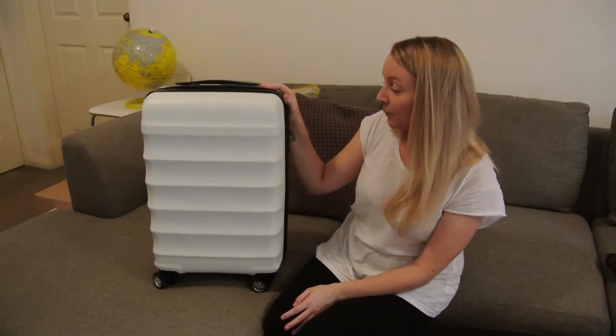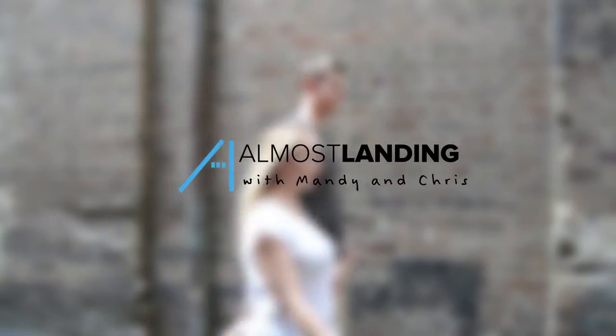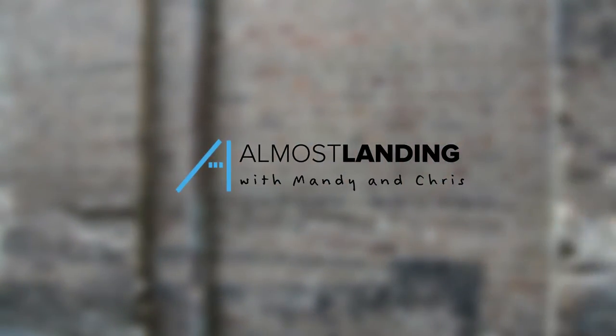This is my review of the Antler Juno carry-on luggage. Hi, I'm Mandy from almostlearning.com.